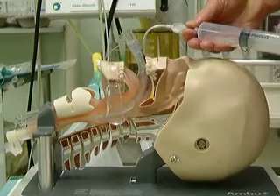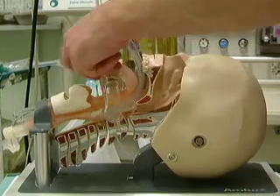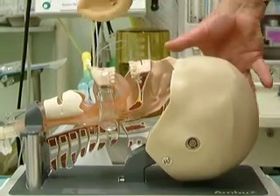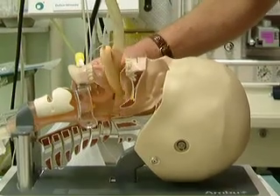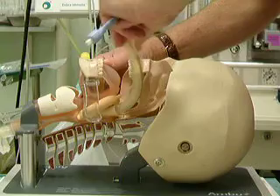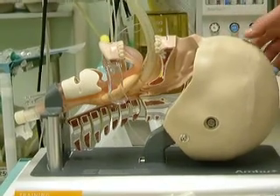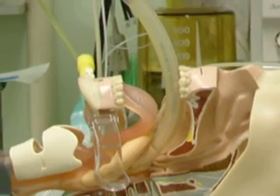Putting airways into the mannequin isn't easy, but it gives a demonstration here of how it sits. If I compare it to a size 4 laryngeal mask, you can see that it really is what I call a periglottic airway, tenting the esophagus and sitting over the laryngeal inlet.